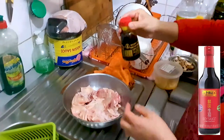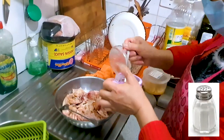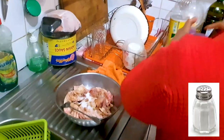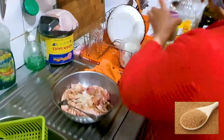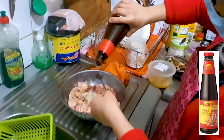We will marinate our chicken pieces here with a good sprinkle of white pepper, a good drizzle of soy sauce, two teaspoons of salt, and one teaspoon of sugar — never mind, make that two.